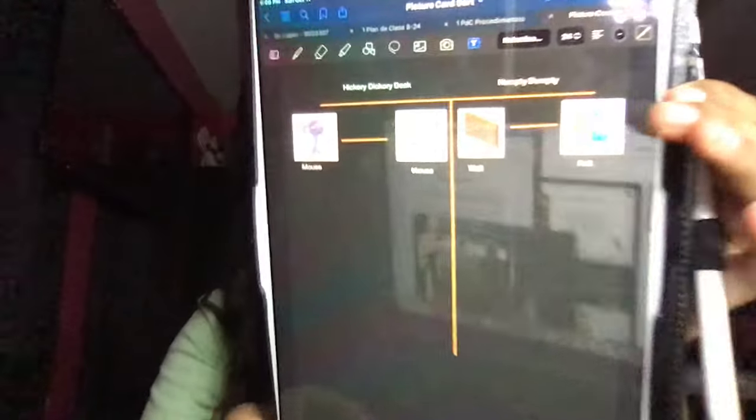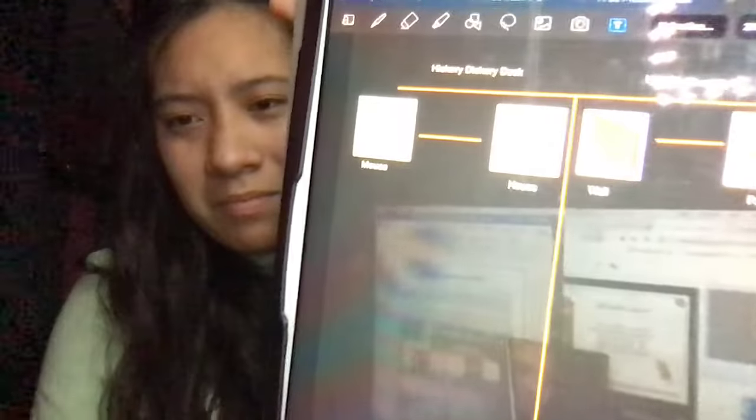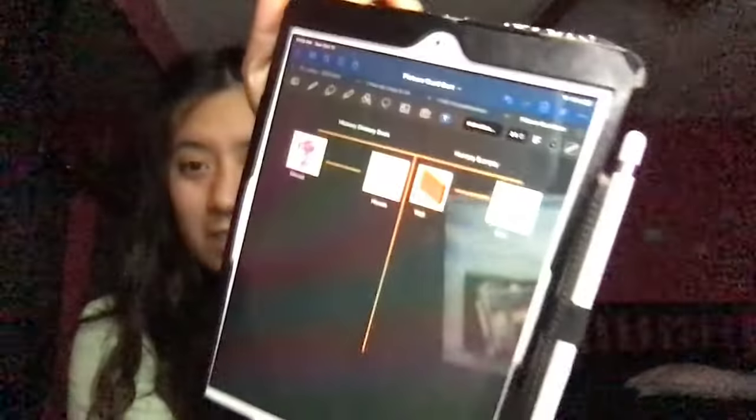Sorry, Miss Gomez's screen is a little bright — let me adjust that. We're having a little technical difficulty, but let's keep going.